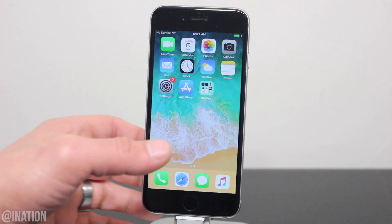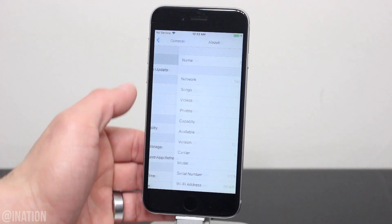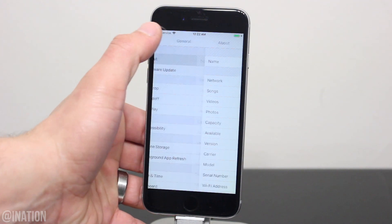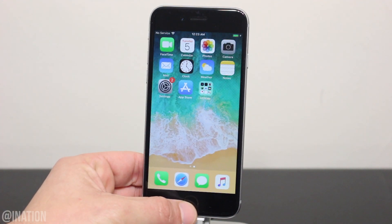Before we get started, at the moment this jailbreak supports all devices with an A7 and A8 chip through A11. If you have a device with an A12 chip, it's still not supported, so you'll still need to wait. As soon as support is added for A12 devices, I'll update the description and let you guys know down below in the comments.